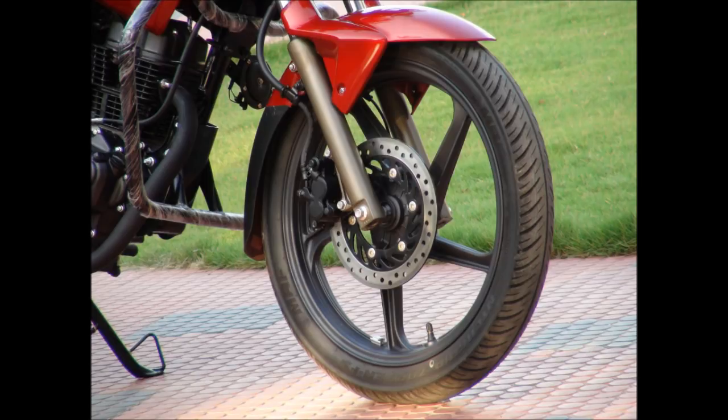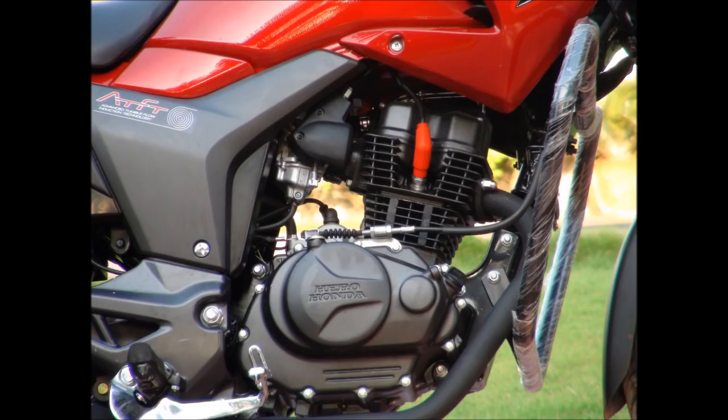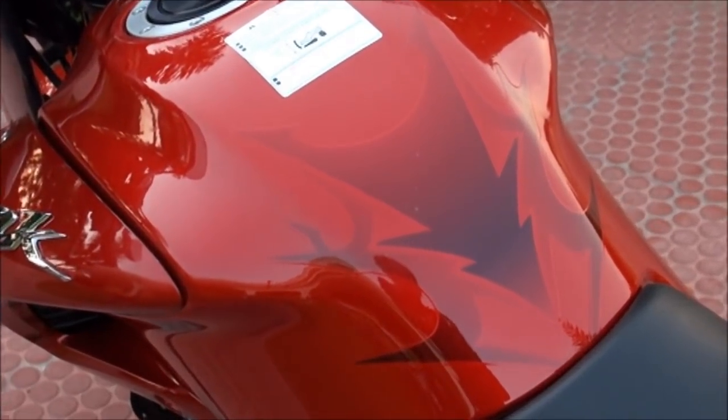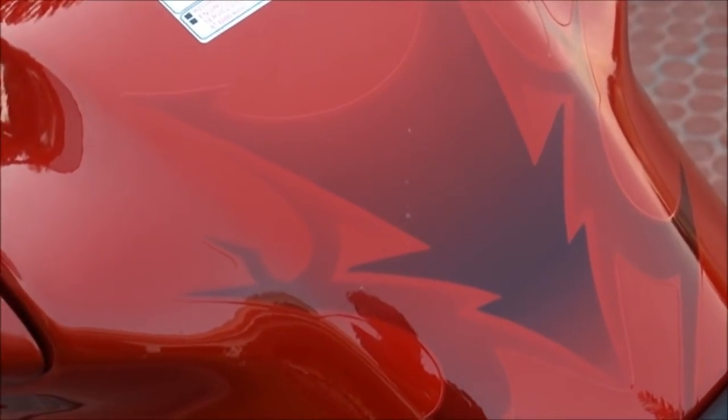The five-spoke alloy looks cool and matches perfectly with the looks of this bike. And the Hero Honda Hunk has no kicker to start the bike. The fuel tank can hold 12.4 liters of petrol with a reserve capacity of 2.2 liters, which is ideal for a 150cc bike.